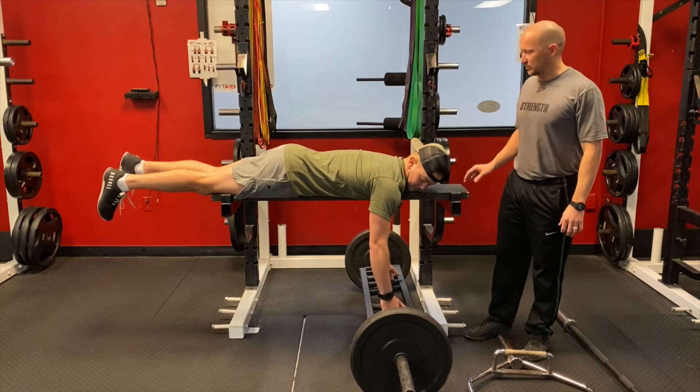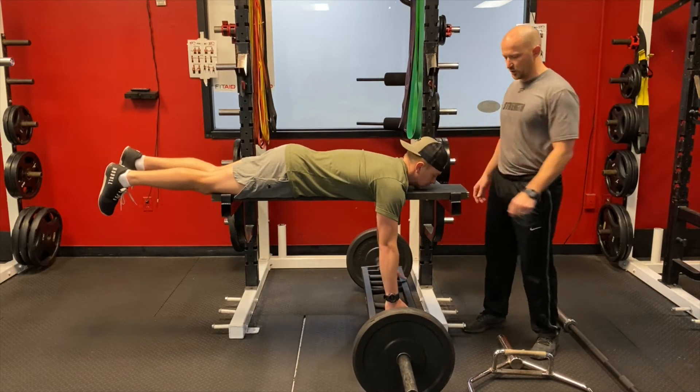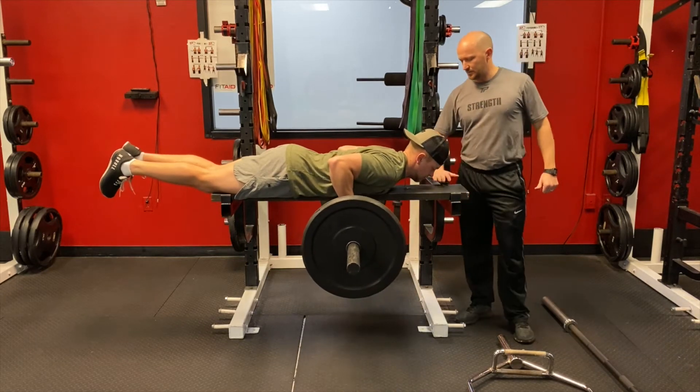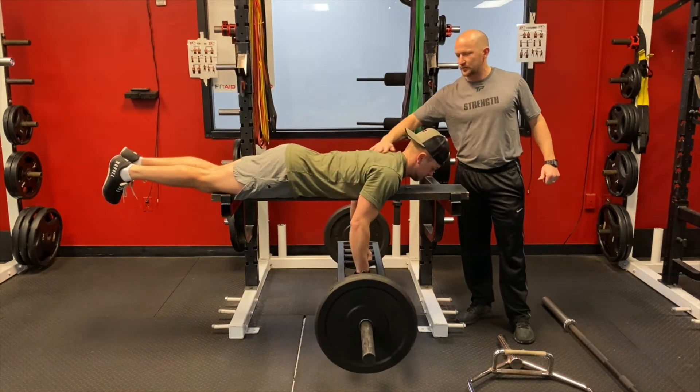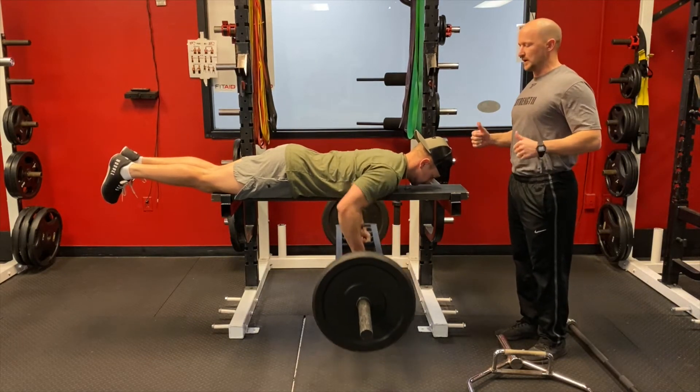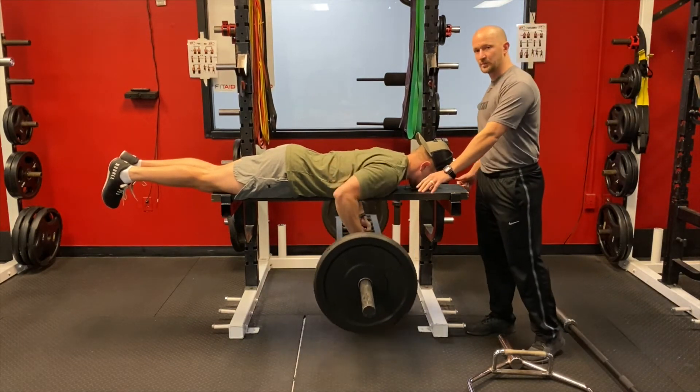Here's our chest supported barbell row. Sellers is going to grab the neutral grip bar and pull it up to his chest. We're trying to stay as neutral as possible through our cervical spine and our thoracic spine — we're not trying to hyperextend a whole lot. I do like the neutral grip.